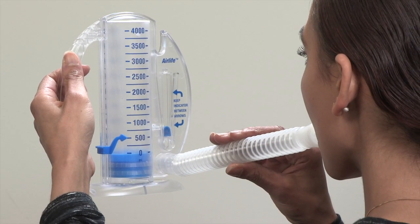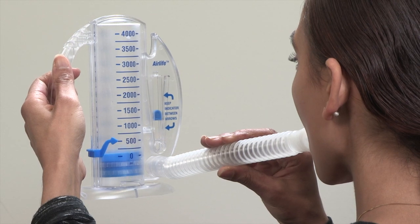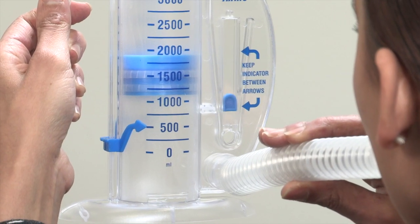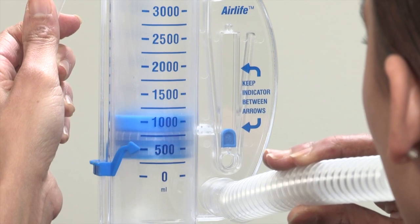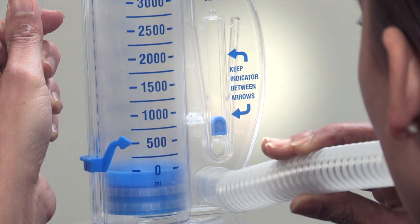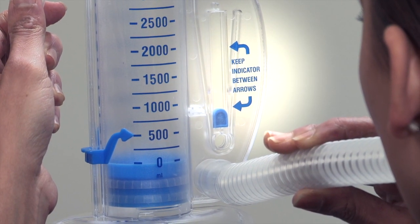Slowly breathe out completely. Now breathe in slowly through your mouth as deeply as you can. As you breathe in, you will see the piston rise inside the large column. While the piston rises, the indicator on the right should also rise and float between the two arrows.